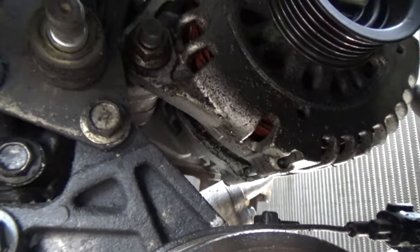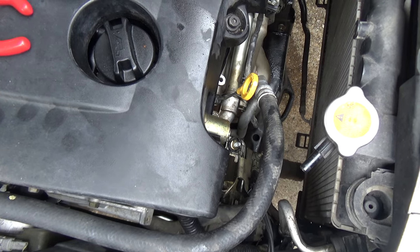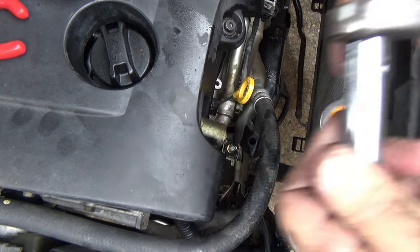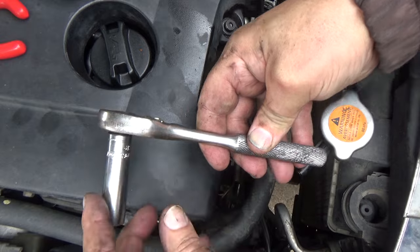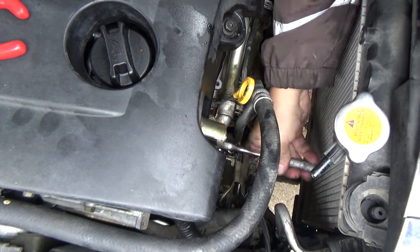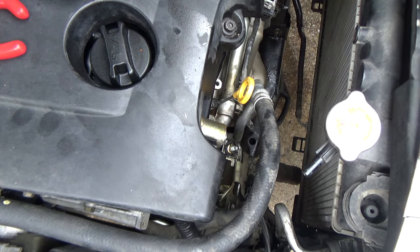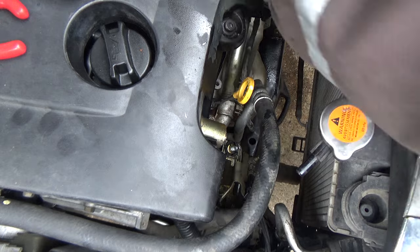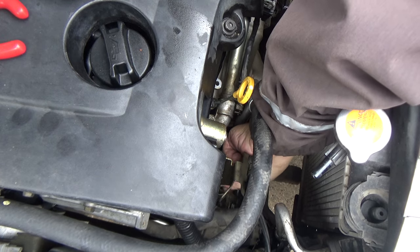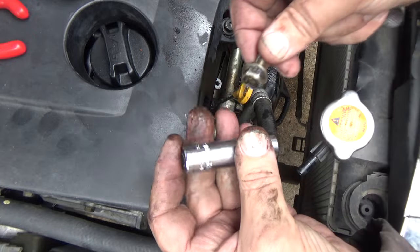You can see that the alternator bolt is now accessible. The bolt I'm going after is this top one — not sure if going after the top or the bottom is easier. You are going to want a short wrench or ratchet, 12 millimeter, for this top alternator bolt. If I haven't mentioned, it is 12 millimeter.